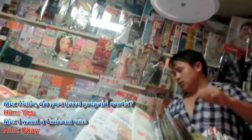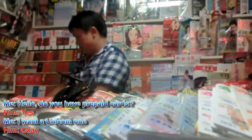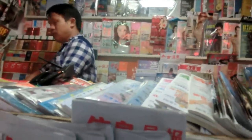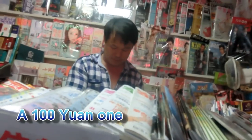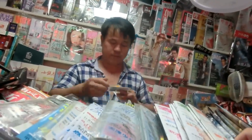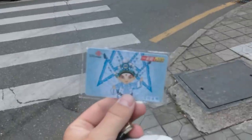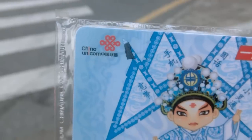Hi. I want a Liantong. How much? 100 yuan. Thank you. And there we have it — that's what it looks like, the Liantong. There you can see. That's a China Unicom card, which I use. That's a 3G card.